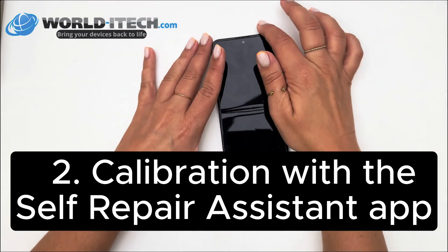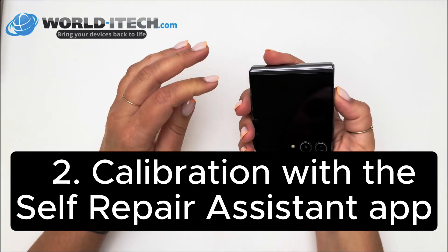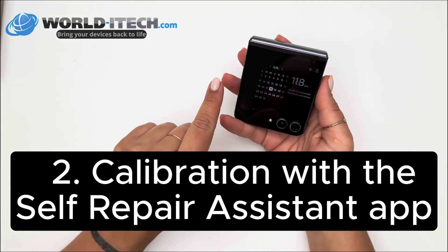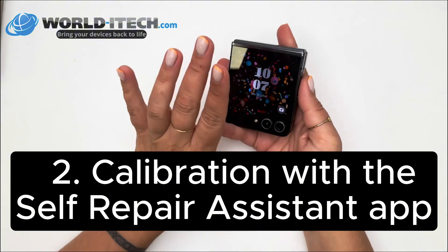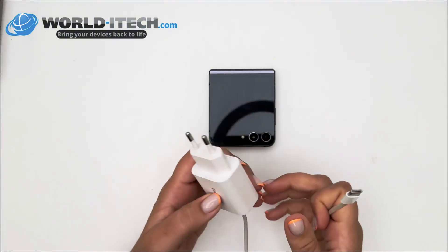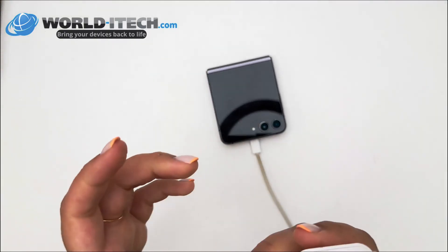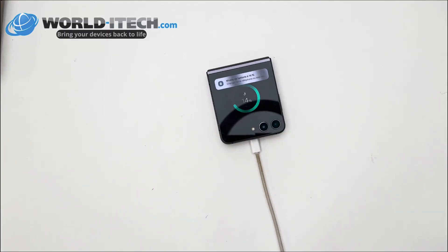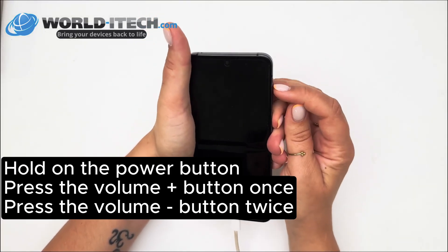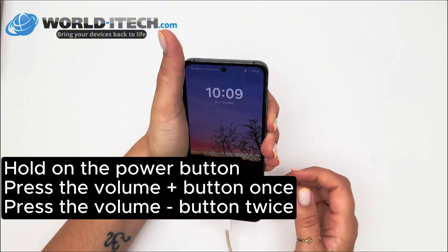If the screen still doesn't work with the above, or you've simply repaired your phone without recovering the magnets, you can calibrate it using the self-repair assistant. To start with, plug your phone into the mains to make sure there's battery power for the duration of the operation. Then open the phone, hold down the power button, press the volume plus button once, then the volume minus button twice, and you'll see that the screen lights up.